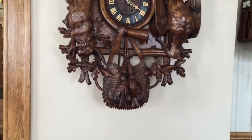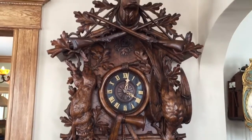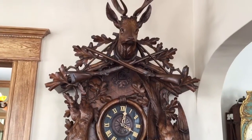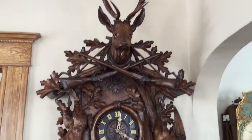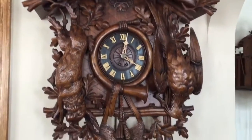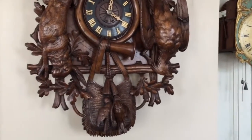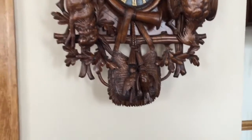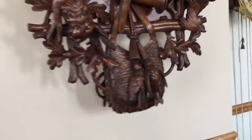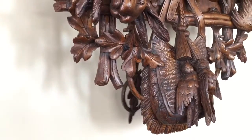We specialize in the restoration, acquisition, and sale of monumental antique Black Forest clocks. If you're looking to add a clock like this to your collection, or if you have a piece like this in any condition you're interested in selling, you can contact me by email at justin@blackforestclocks.org. We also encourage you to visit our website at blackforestclocks.org.